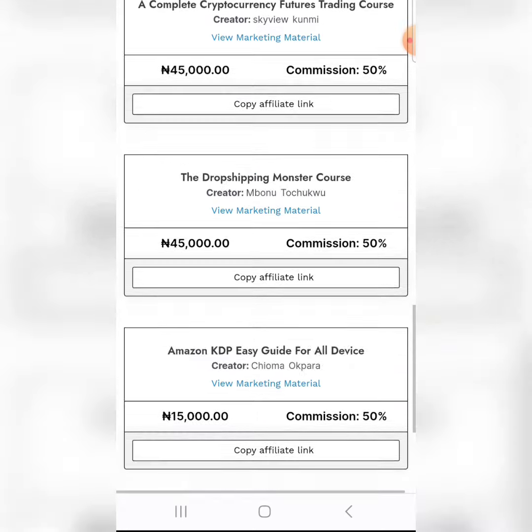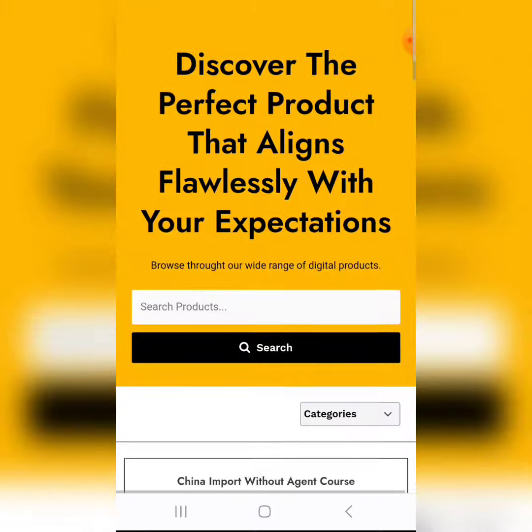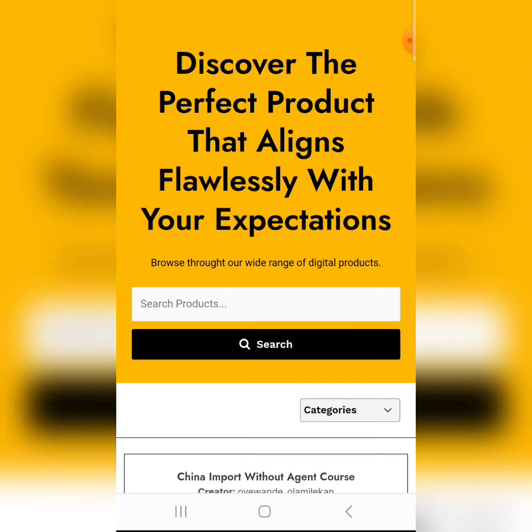The marketplace is not too complicated — just click 'Copy Affiliate Link' and start promoting. If you want to search for a specific product, type it in the search bar and click search. To return to your affiliate dashboard, click 'Affiliate Portal' at the top right.